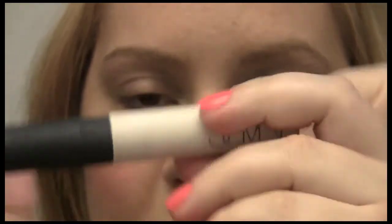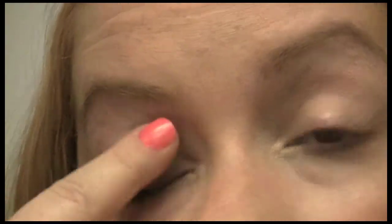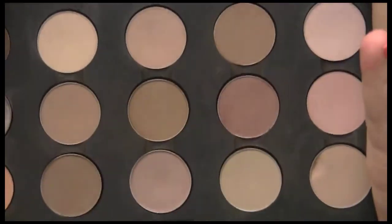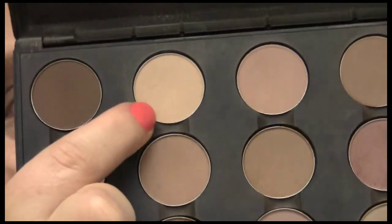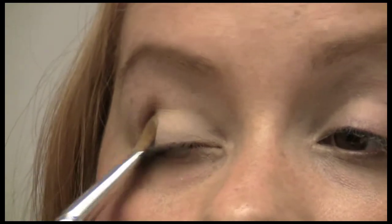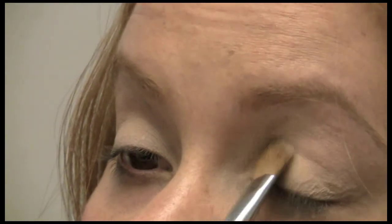I'm going to use this one. Go ahead and put on your favorite eye primer — I'm using my NARS Pro Prime Smudge Proof Eyeshadow Base. I always put it on the back of my hand just to warm it up. I'm going to stick to matte shades, and the one I'm going to do all over my eye is Brulee. Brulee is going on the eyelid — it's more of a neutral sandy color. I'm going to take that on the highlight as well.